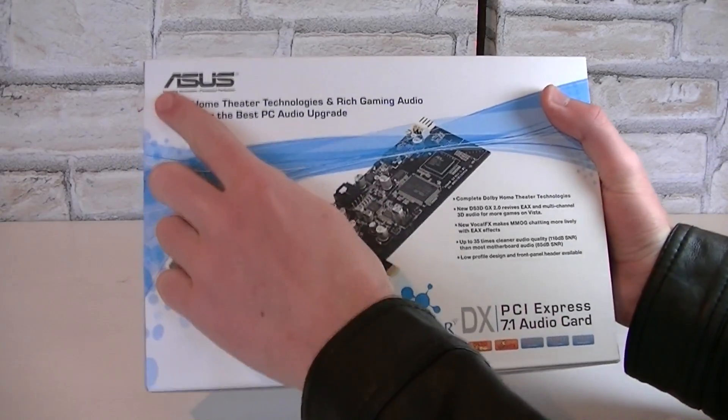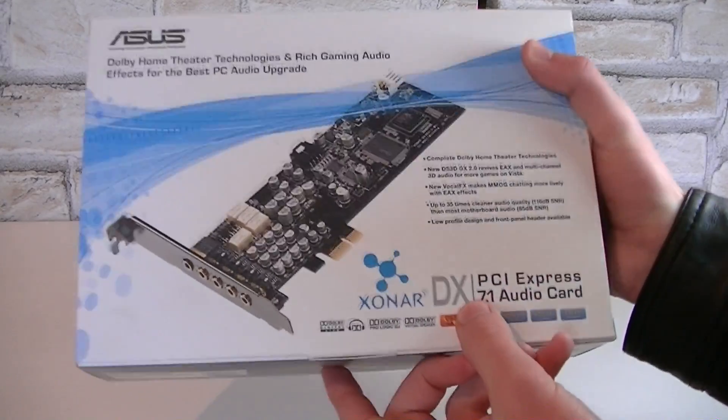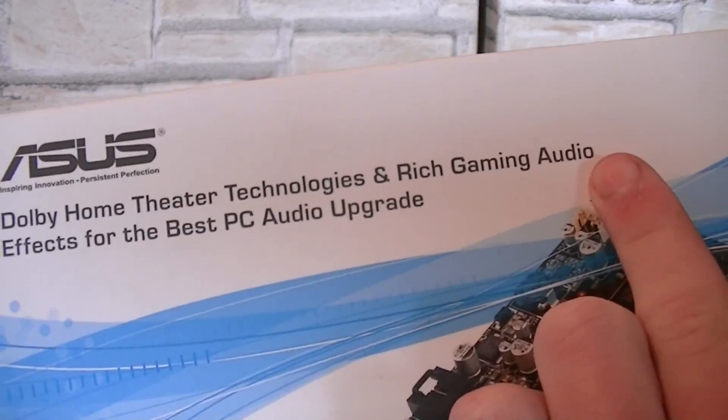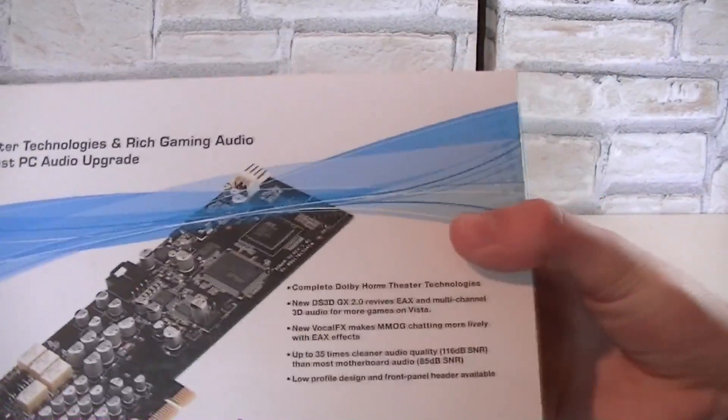Here's the box. It's an ASUS Xonar DX7.1 audio card which uses the PCI Express interface. Up here it says Dolby Home Theater technologies and rich gaming audio effects for the best PC audio upgrade, and we will see if that's true or not.